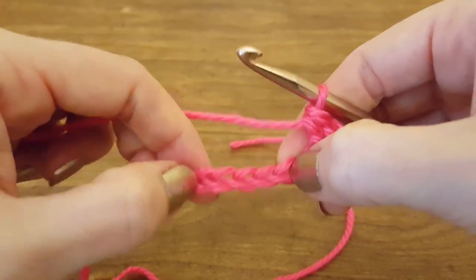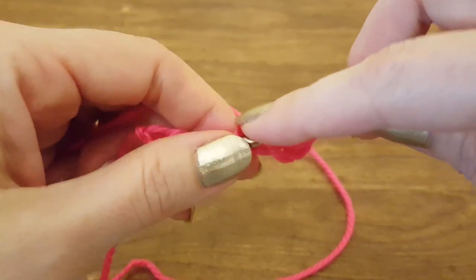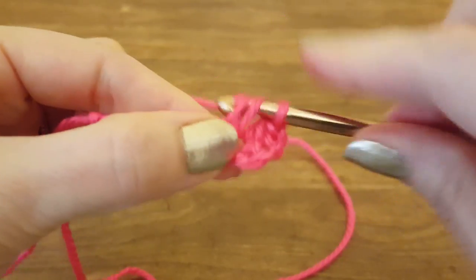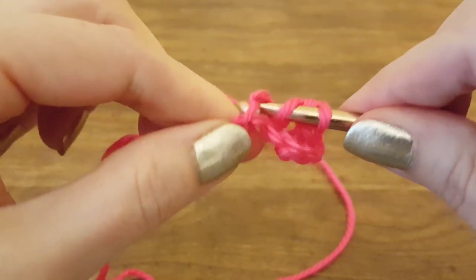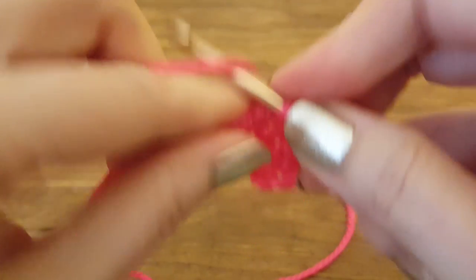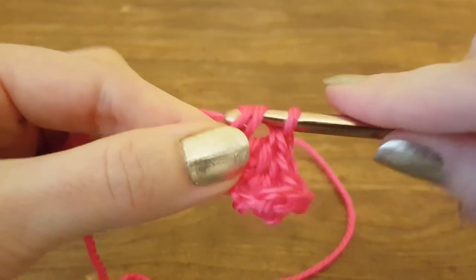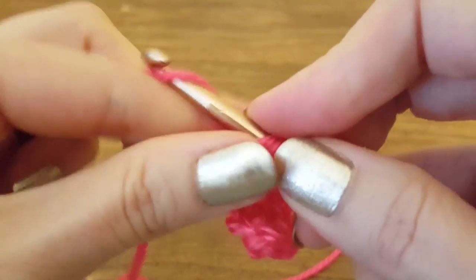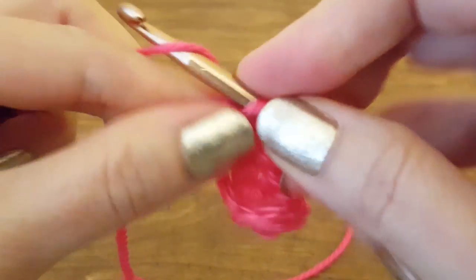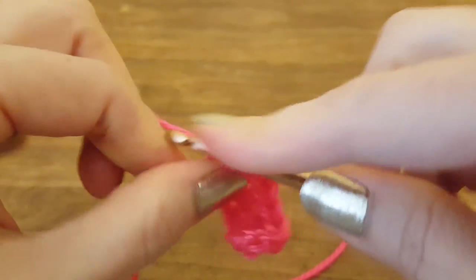Now I'm going to double crochet in the remaining chains on this row, which should give me seven including the three that we skipped. Then we need to do three turning chains — one, two, three — and turn the work.